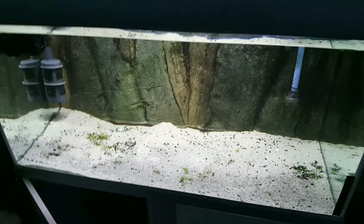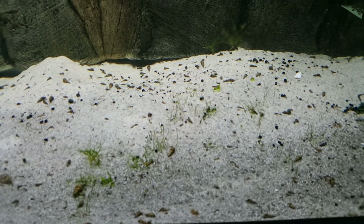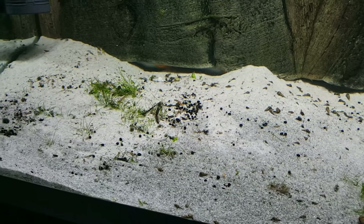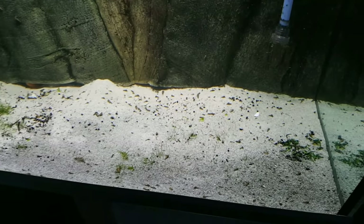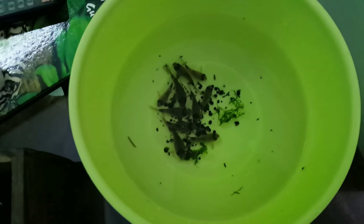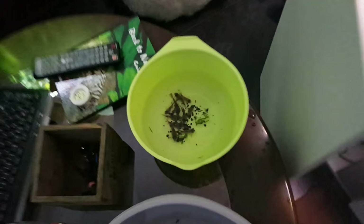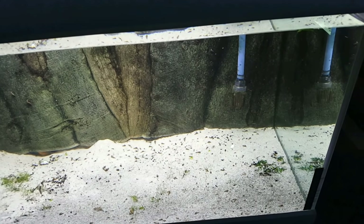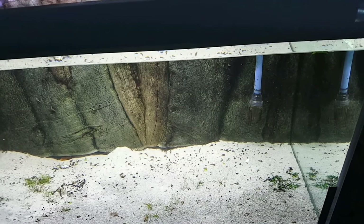Here we go — emptied the tank. I'm gonna leave the hair grass that's still in here, maybe it will keep growing. I also left the two yellow bristlenose with blue eyes because they're my clean-up crew. I decided to just get on with catching the other fish as fast as I can to stress them a little bit less. Now we're gonna acclimate them.